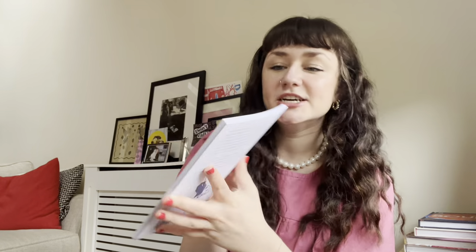A more interesting note: the book I do want to recommend is 'Rights Not Charity: Protest Textiles and Disability Activism' by Jill or Gill Crenshaw. It's a very quick read — I think I read it in about an hour. It's a zine about different protest textiles used within the disability movement, and it's a great intro to disability rights, which is something I want to be more informed about. It's succinct — you see great examples of using textiles for protest and it explains so many intersections of craft and disability I hadn't thought of before.